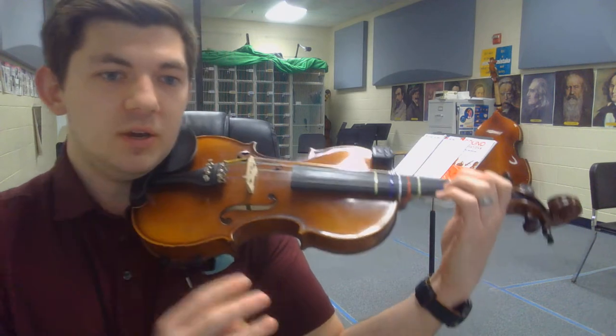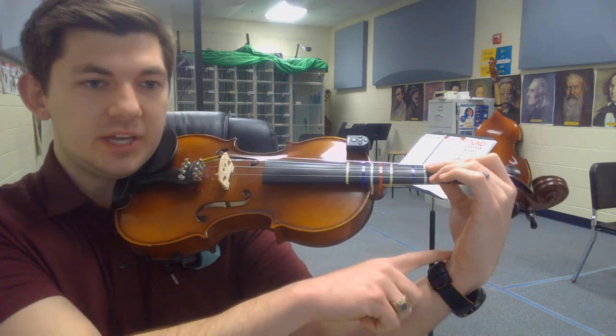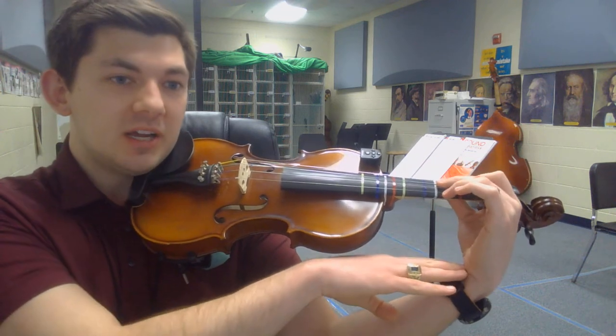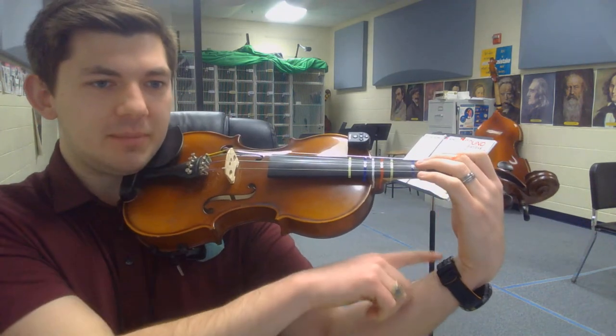Three things happen when you open your elbow. First thing: wrist. As I open my elbow, my wrist naturally collapses out a bit, kind of like a duck bill, or like a Muppet face. That's the first thing that happens — my wrist.